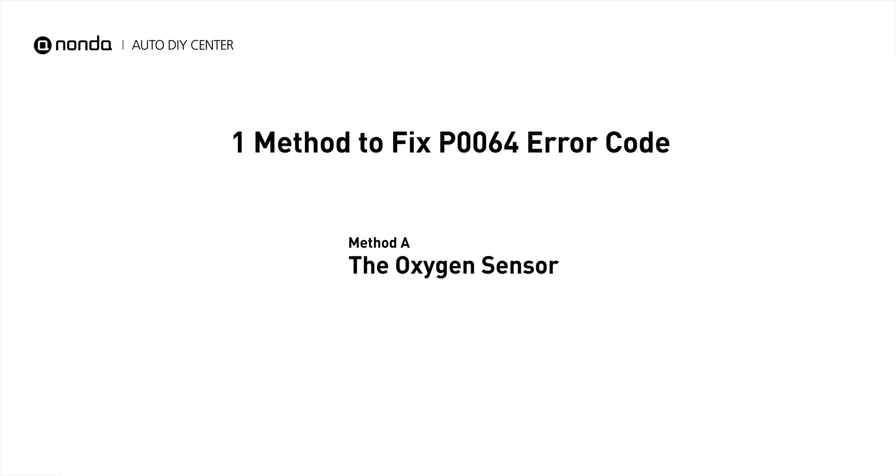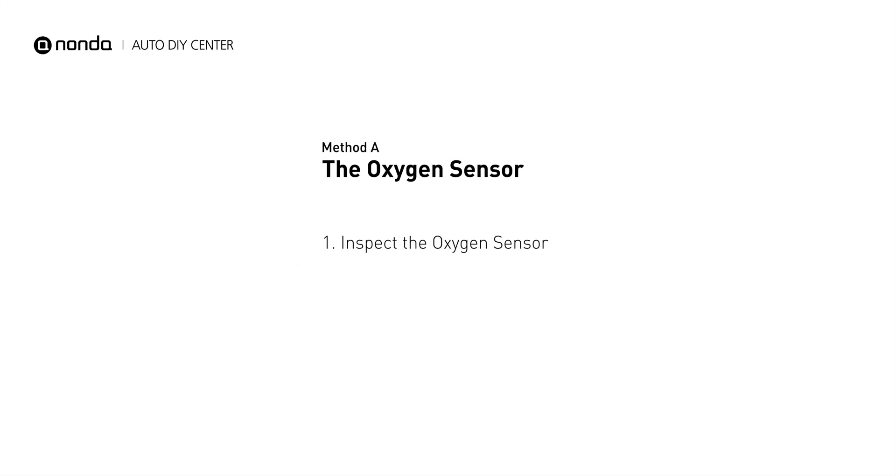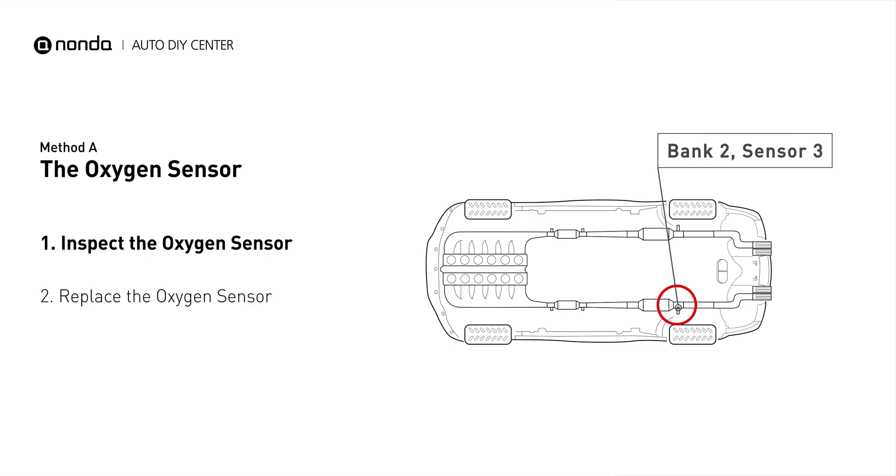Here is a simple DIY method you can try to solve this problem. Method A: the oxygen sensor. This oxygen sensor is located right after the catalytic converter. Bank 2 is on the side with cylinder number 2. Sensor number 3 is downstream of the last catalyst in the exhaust system.